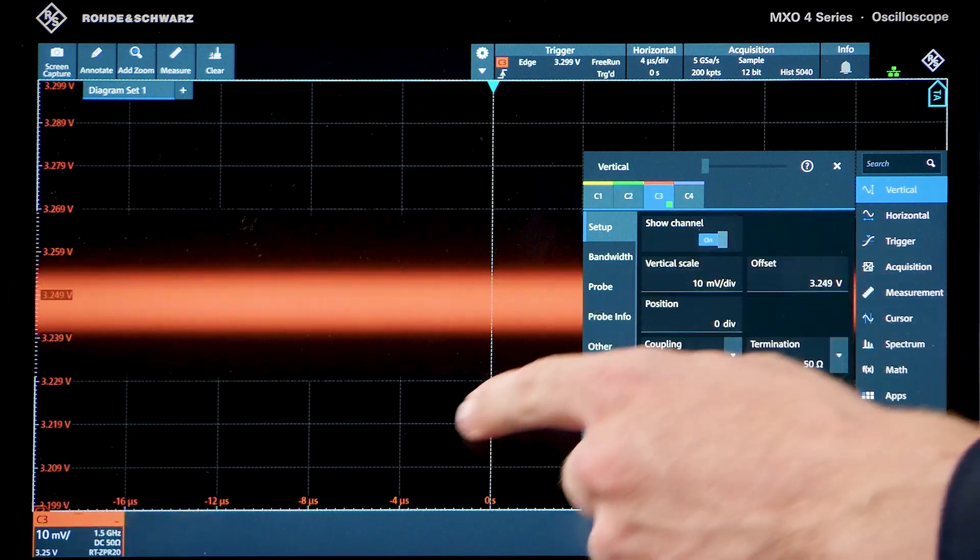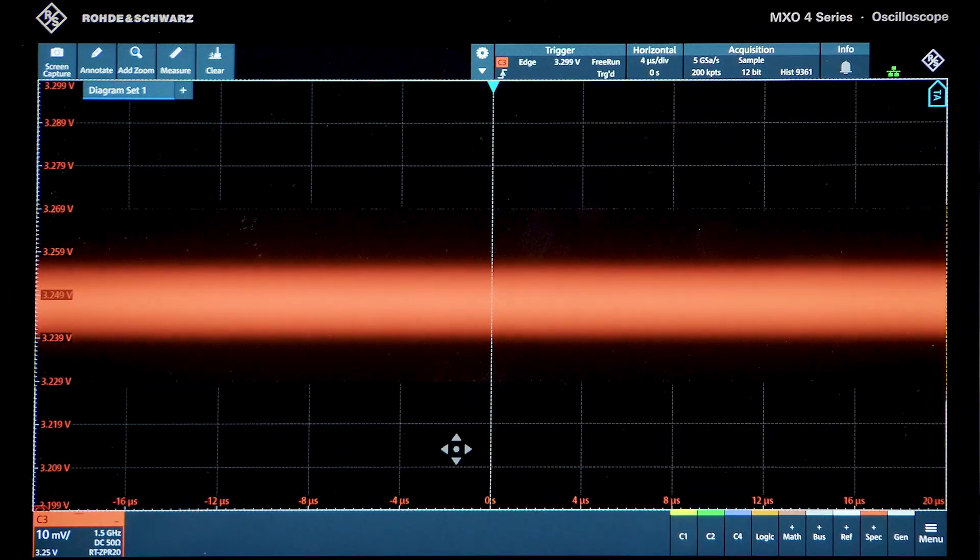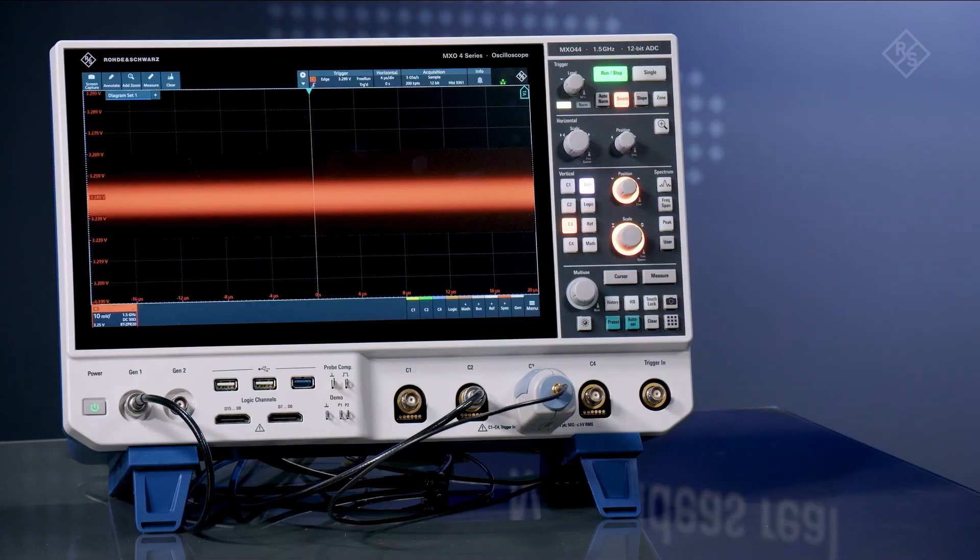Let's remove channel 2. If I connect it to a 3.3 volt rail, we can see the small ripple voltages that engineers can use to characterize tolerance levels.